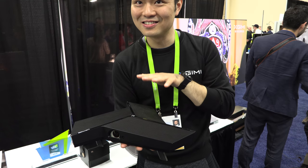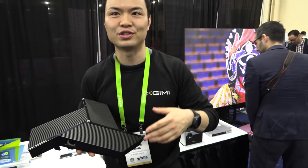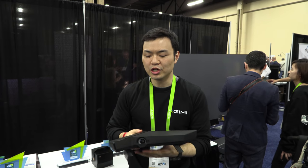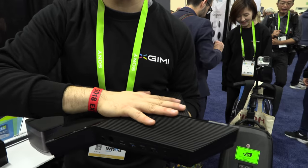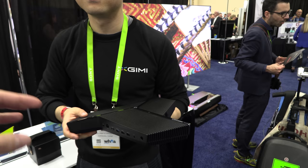That's why it has this kind of shape — because you can use it for conference calls. We're using Skype. The microphone is all around the device. There's an array mic. You can connect a USB webcam as well. Because we have Windows 10 inside this machine, you can use a lot of software to run whatever you like. It's DLP.